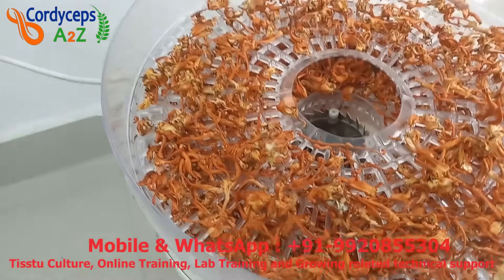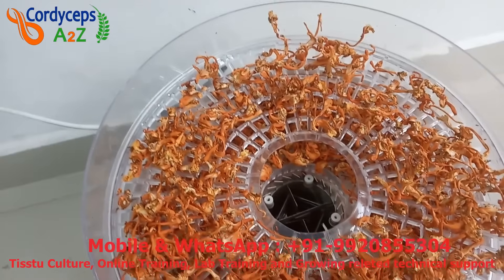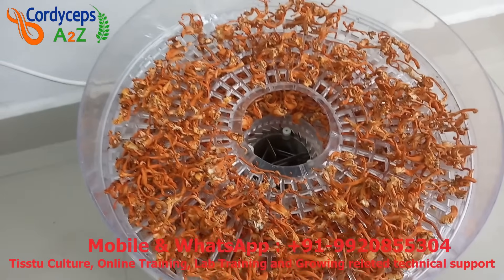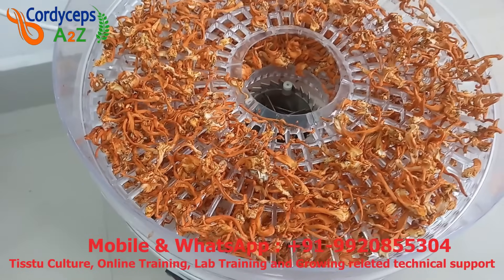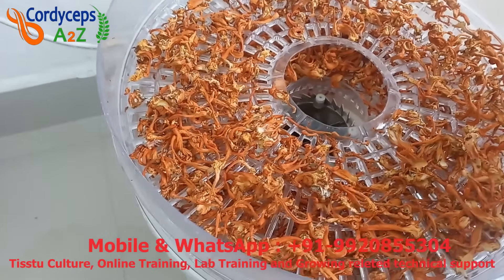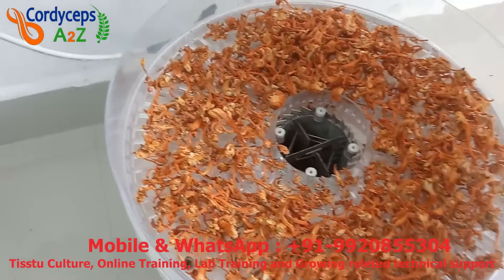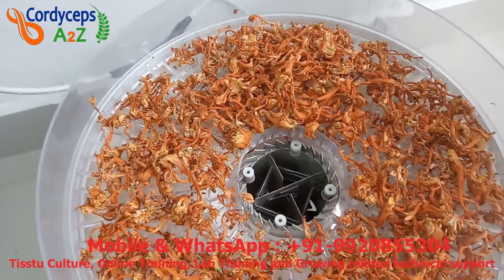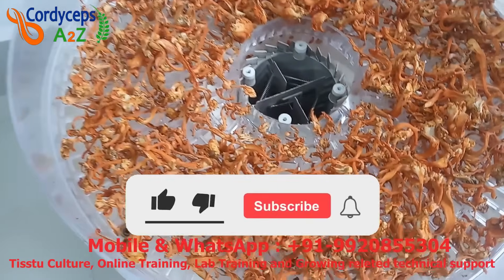If you want to know more about Cordyceps farming or have any questions, you can call me on my mobile number or send your queries in the comment box — I will definitely try to answer all questions. We provide online full training and practical lab training also. If you want growing-related technical support or want to buy tissue culture, you can call me — we are shipping tissue culture worldwide. If you liked this video, please subscribe to my channel, click the like button and share this video with all your friends. Thanks for watching.